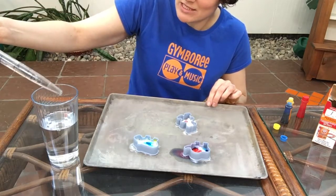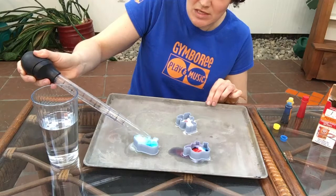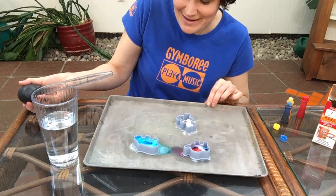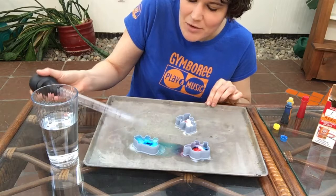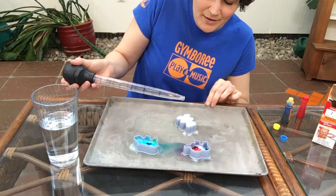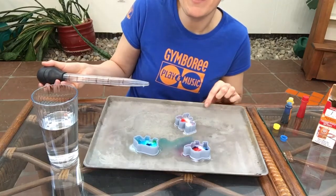And it's a great fine motor experience for little ones to work on spooning the baking soda into the shapes and also squeezing the baster or the pipette as well. Look at that one, it overflowed a little bit — kind of getting mostly blues in that one, didn't really get much of the yellow mixed in. And let's try our teddy bear. That was pretty cool — it kind of foamed up first and then the colors came out afterwards.